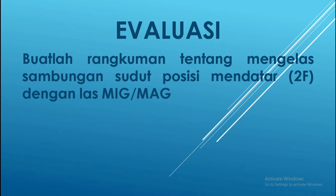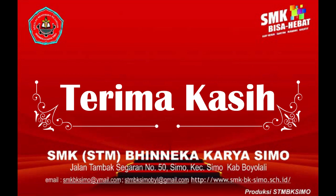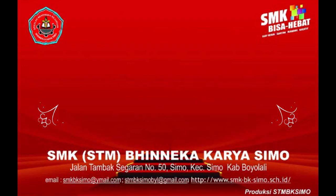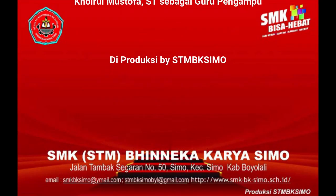Selanjutnya adalah evaluasi atau tugas untuk kalian. Tugasnya yaitu membuat rangkuman tentang materi hari ini yang telah saya sampaikan, yaitu mengelas sambungan sudut posisi mendatar 2F dengan las GMAW. Kamu siapkan buku tulis dan pensil atau ballpoint, kemudian kamu rangkum dan rangkuman ini kamu kirim melalui link yang telah disediakan di sekolah. Terima kasih telah menonton!